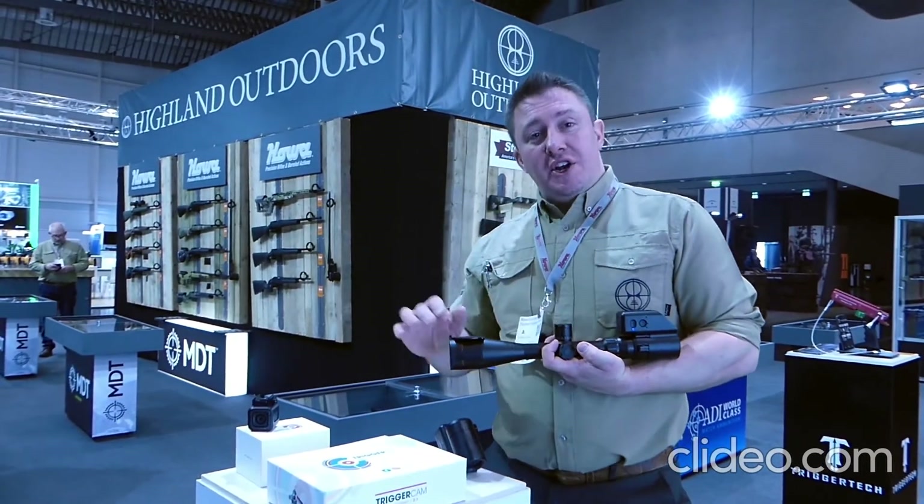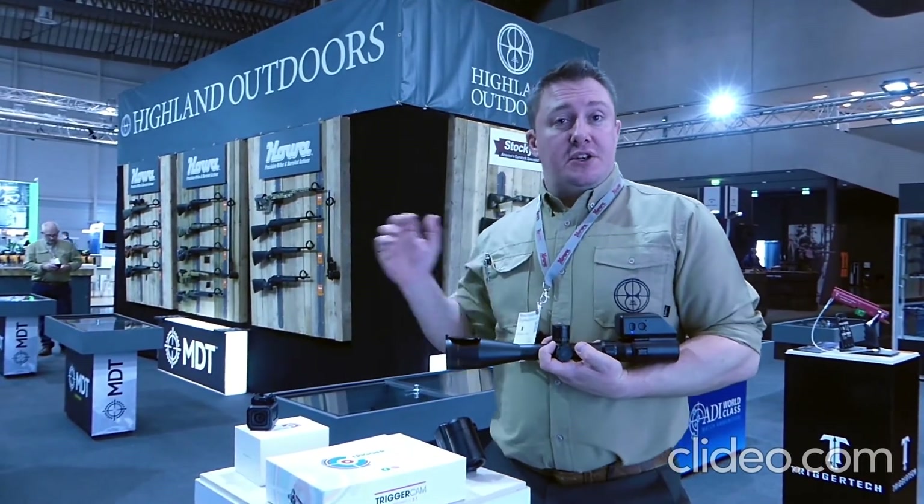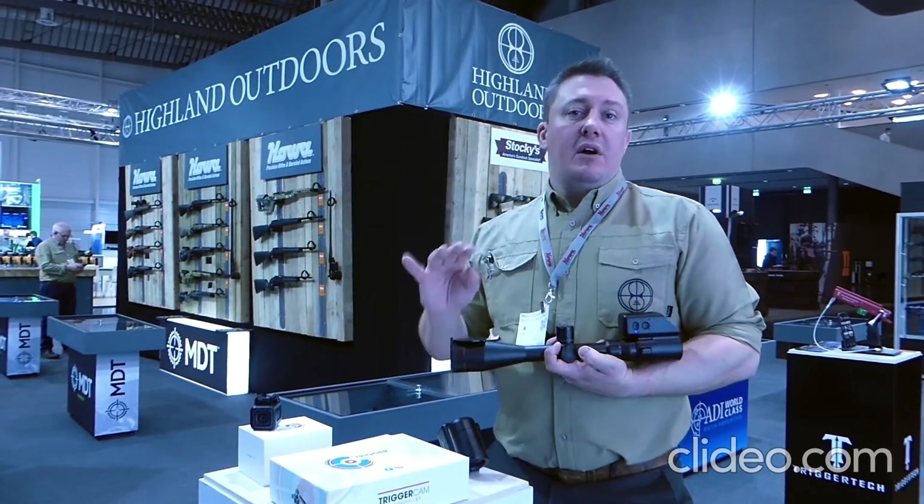We're distributing this throughout Europe. Please find us on social media for enquiries, and we'll have it in your Gudgun shop soon.